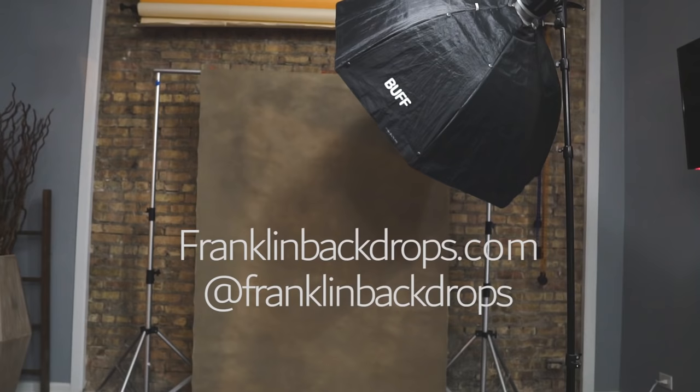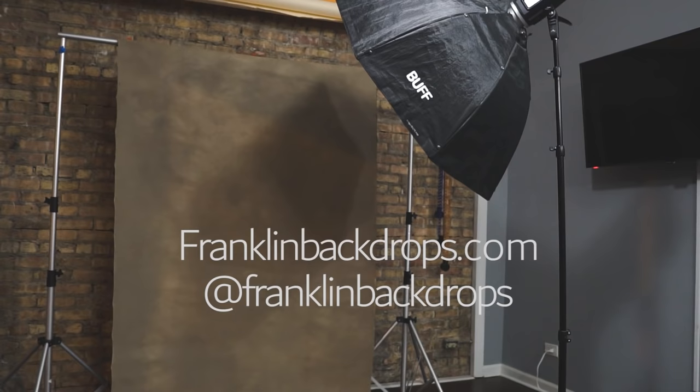You guys probably noticed that beautiful hand-painted backdrop I was shooting with. It was provided by Franklin Backdrops — he is based out of Atlanta, Georgia. Go ahead and check him out; the link is down below.